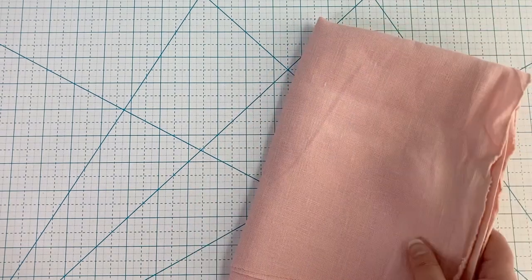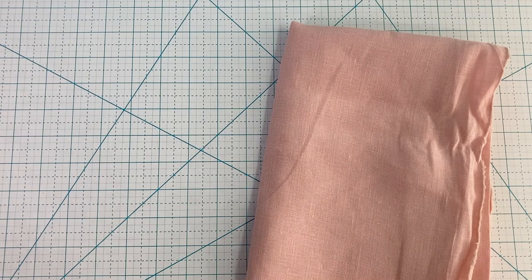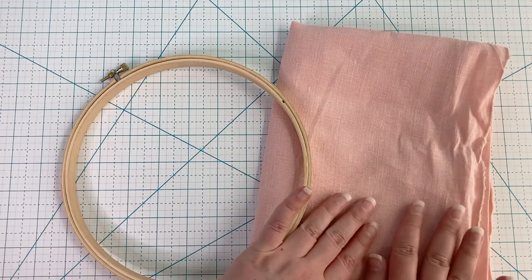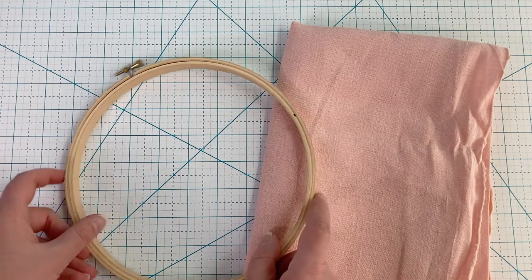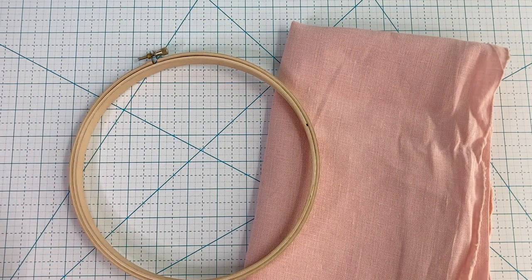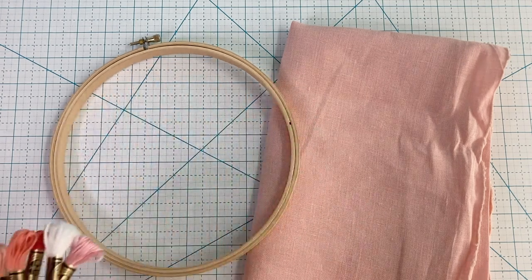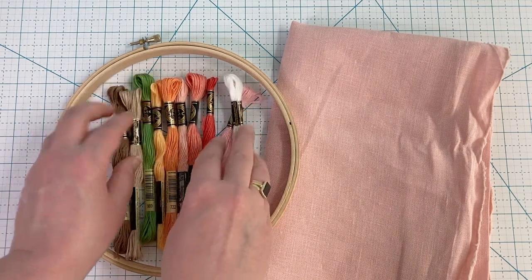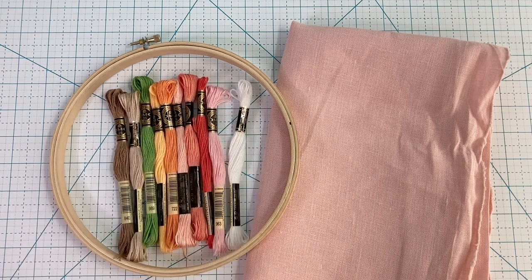Before we start stitching I'm going to show you the supplies. I'm starting out with a pink 100% linen — you could use other fabrics or even a different color, though you might need to adjust the embroidery floss colors a little bit. I have an 8 inch embroidery hoop; you could go a little bit larger but you need at least 8 inches to not overlap some of the design. All of the specific floss colors are listed in the pattern.